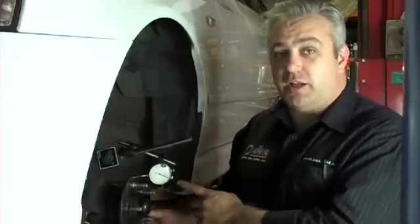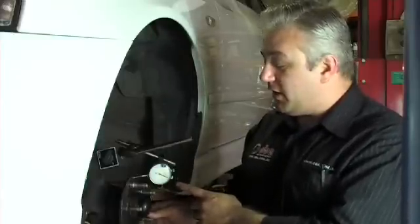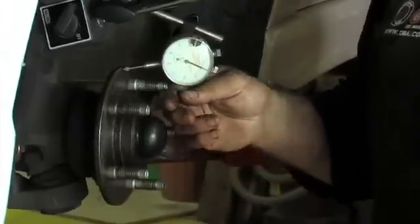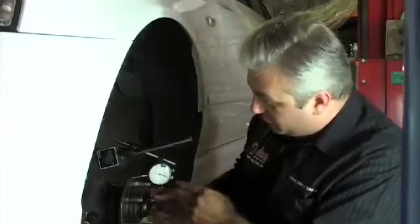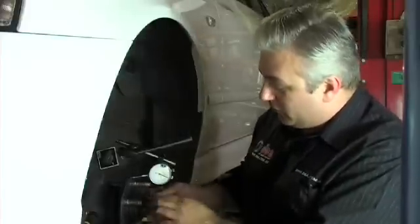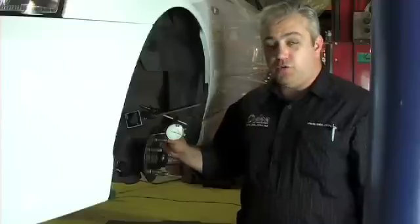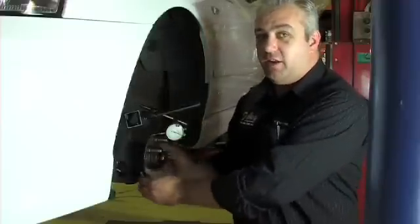We've set it up and zeroed the dial indicator. Now we can rotate the hub and see exactly how much run out the hub actually has. As we can see, there's very, very little movement in the dial indicator, so it's pretty much on zero run out.